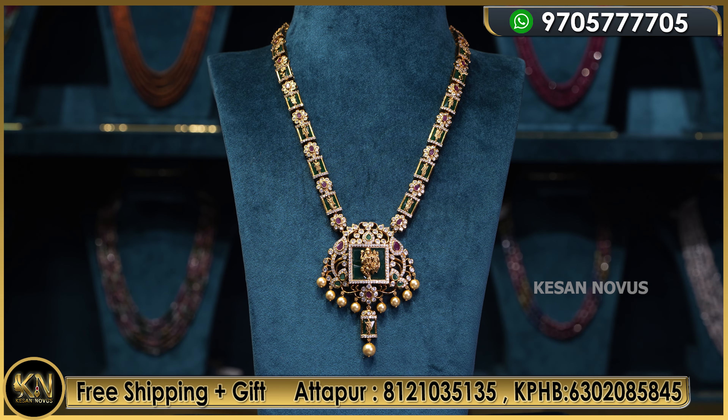Hello friends, welcome to Kesan Novus, me andar ki namashkaram. So this video special cheshanu — bangaram laga kanbhi chhe long chain collection andi. So skip chekunde video maathram endu varku chude andi.